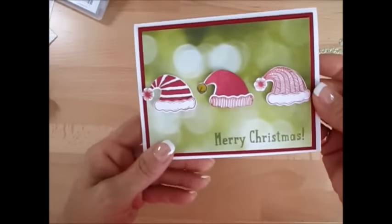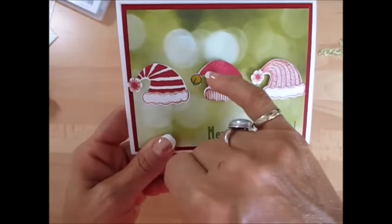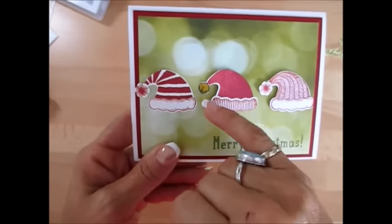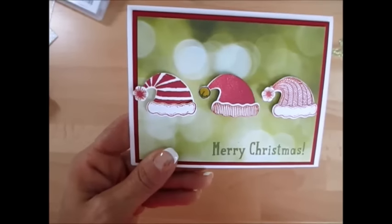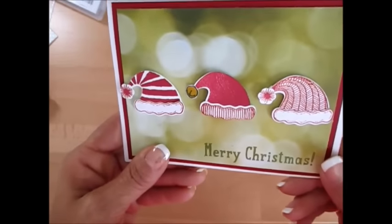For the bell, I didn't like the little flower, so I cut around it after I was done — I just wanted the circle around it. I stamped the bell in black and colored it with Crushed Curry — not Cajun, I'm sorry — Crushed Curry, and it looked like gold.